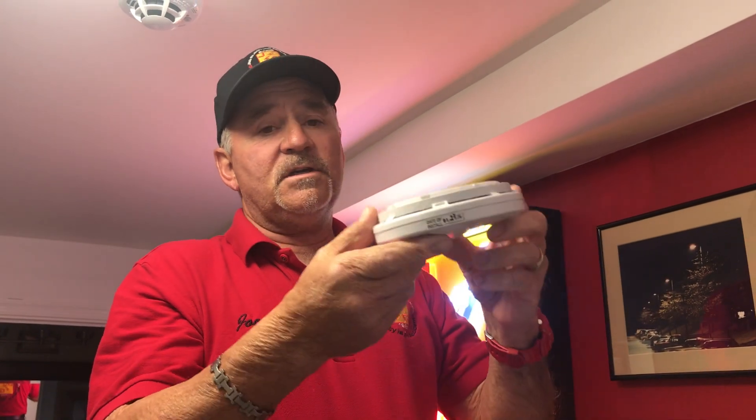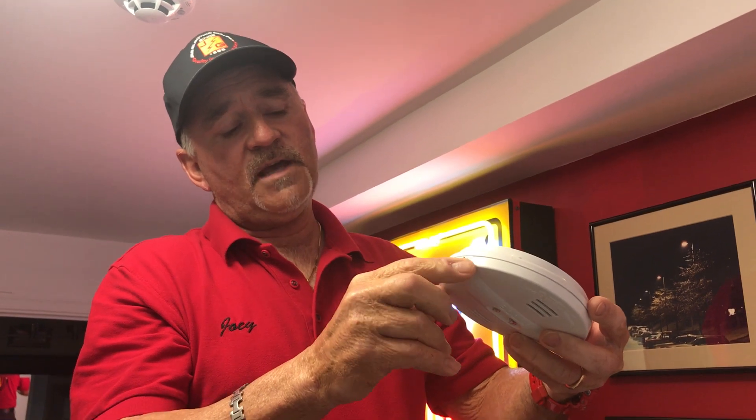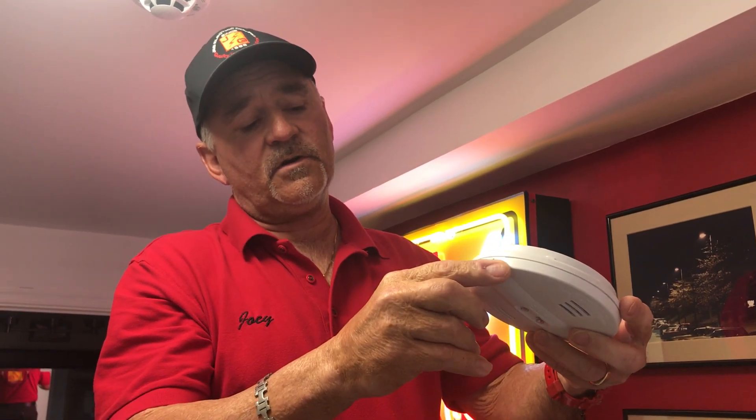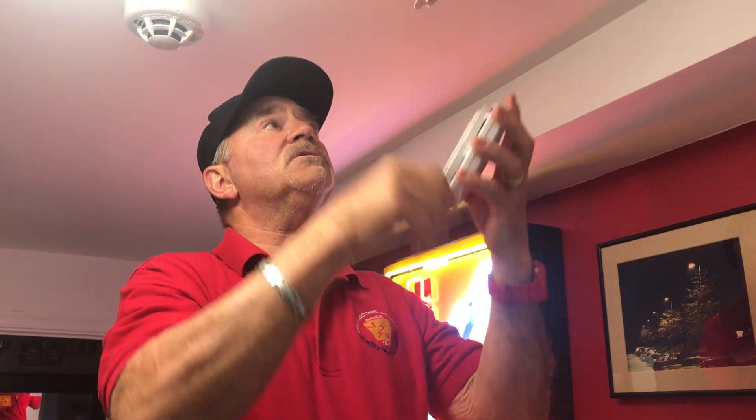As long as they've been replaced in the last 10 years — as you can see, this smoke detector was done in 2016. There may be a tag on your smoke detector, so you don't have to put the 10-year sealed battery smoke detector in your home.